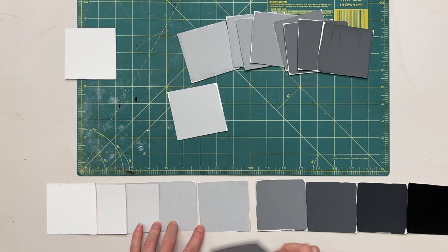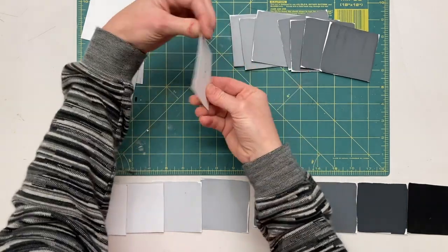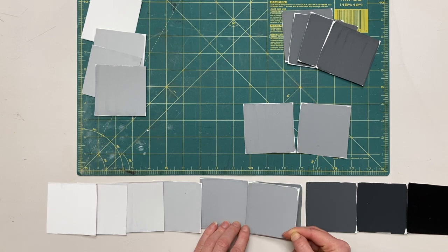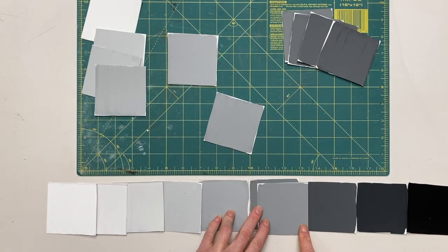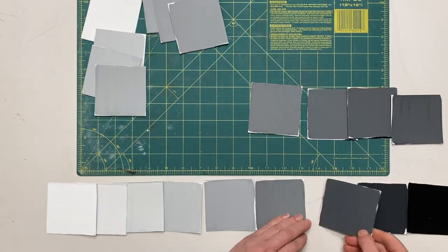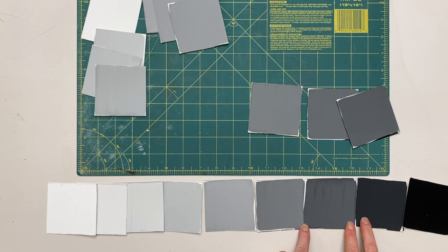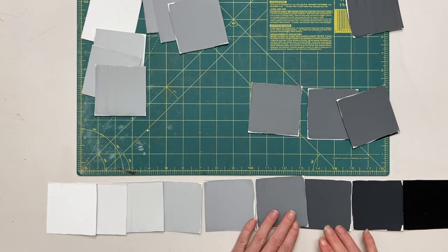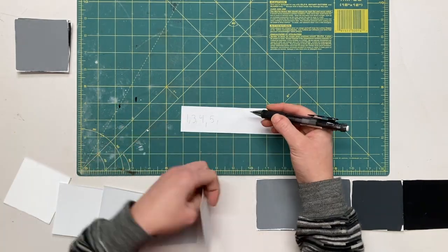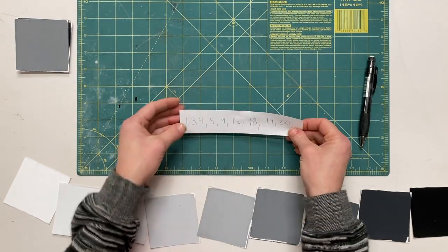If you get to a point where there is too extreme of a jump between two tiles and you don't have a swatch to go in between, you might want to consider painting a new one using another scrap of Bristol board. Make sure that you are letting it dry before you test it out and paint the tile. I've settled on this order and I like to keep track of everything so I don't get lost.